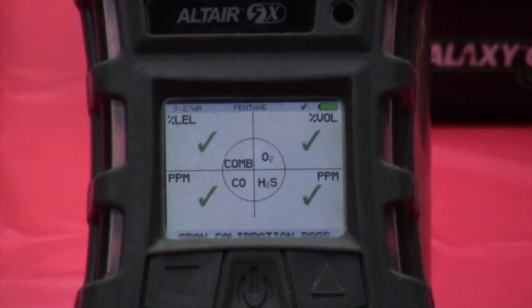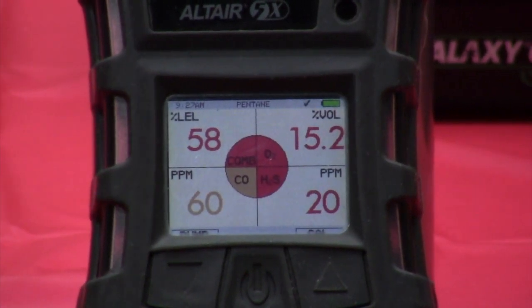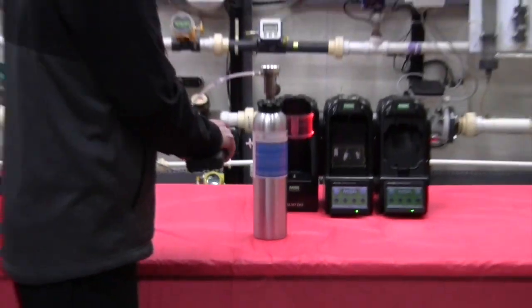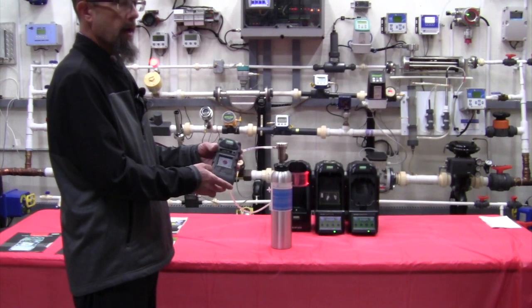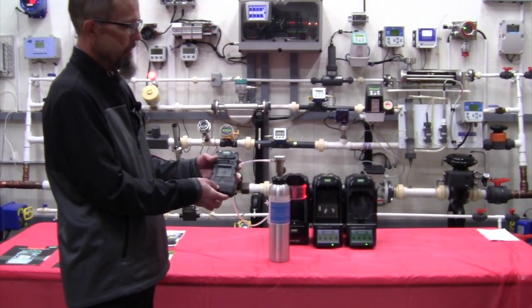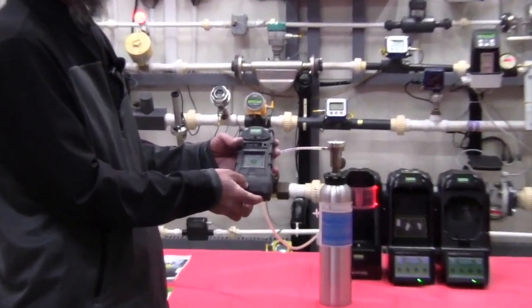There's our successful calibration — we've done a good span on it. The unit is now ready for operation, so I can disconnect my tubing. The instrument will hold the alarms for approximately two minutes, which will give you enough time for any residual gas to be pulled out of the instrument. At this point we're ready for our confined space entry.